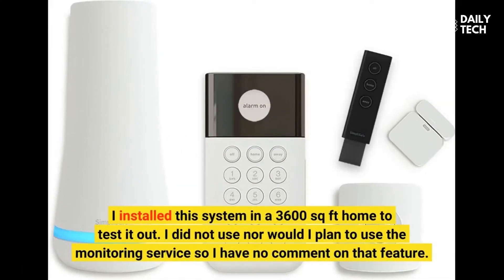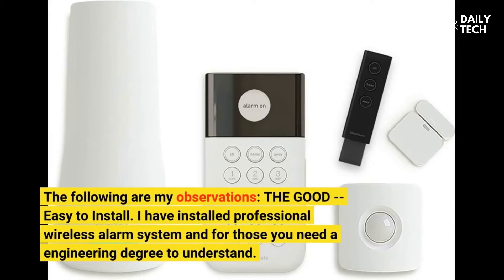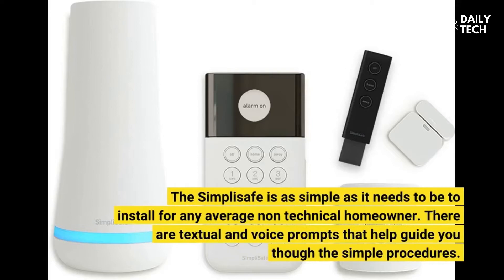I installed this system in a 3,600 square foot home to test it out. I did not use nor would I plan to use the monitoring service, so I have no comment on that feature. The good: it's easy to install. I have installed professional wireless alarm systems and for those you need an engineering degree to understand. The SimpliSafe is as simple as it needs to be for any average non-technical homeowner. There are textual and voice prompts that help guide you through the simple procedures.